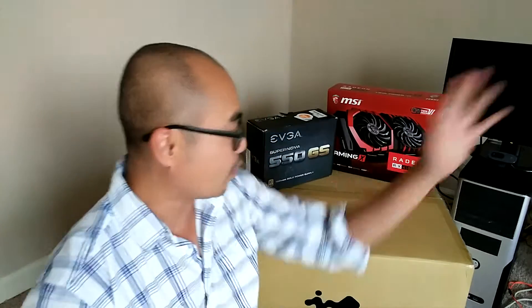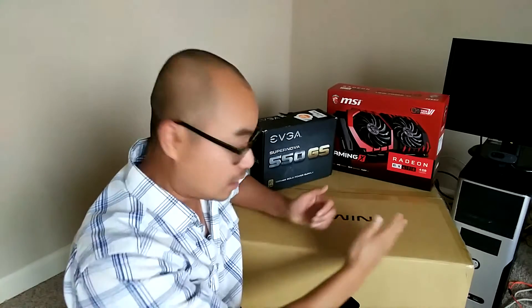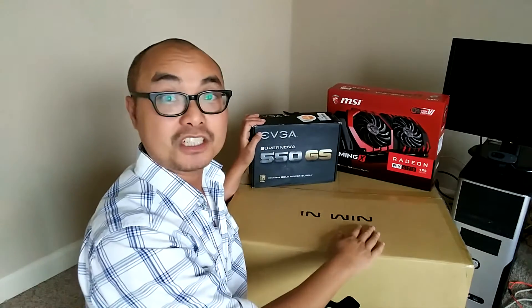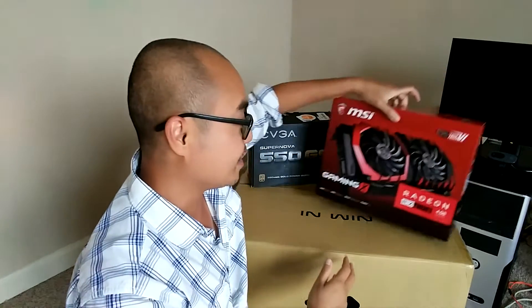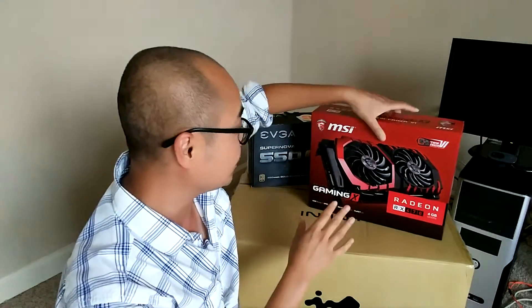Where I'm at right now: I've already gotten the case, which is an InWin mid-tower case. I've gotten the EVGA 550-watt gold power supply. And I also recently got this amazing Radeon RX 470 GPU, 4 gigs.